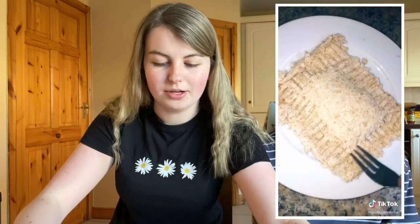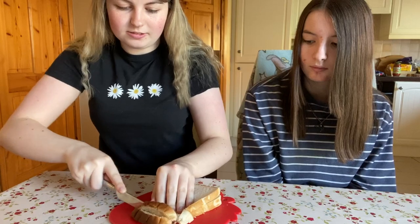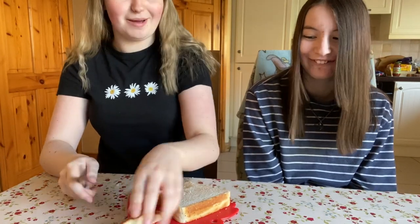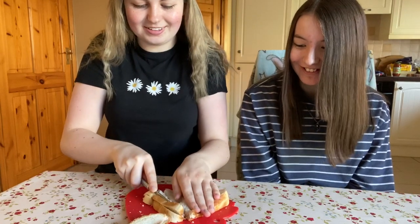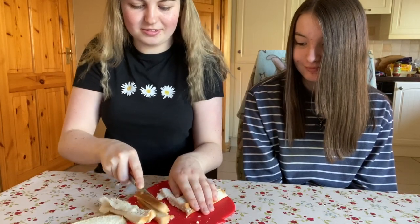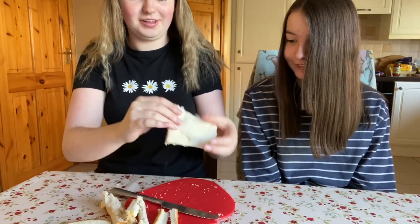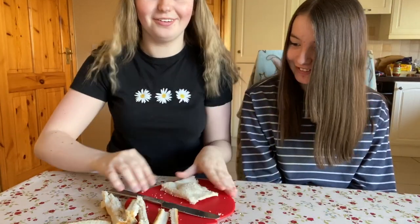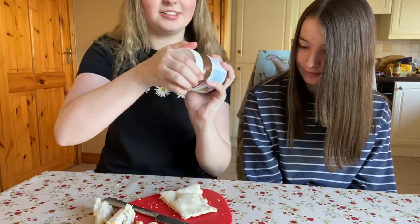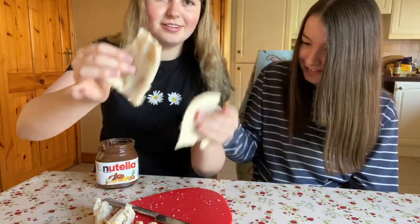Okay, so we're onto the next one. You just get bread, cut off the crusts. Mary's always cut off your crusts — I would never eat the crusts. Oops, I'm doing a terrible job. This is not even straight. Can you get the Nutella? It's two pieces but they're squished together, I need to separate them.